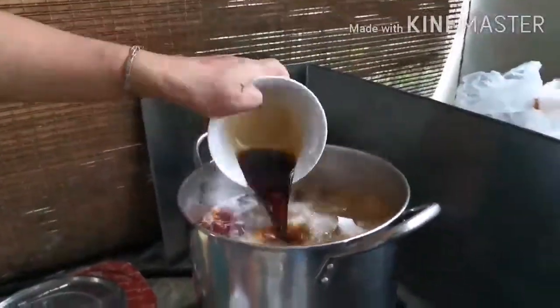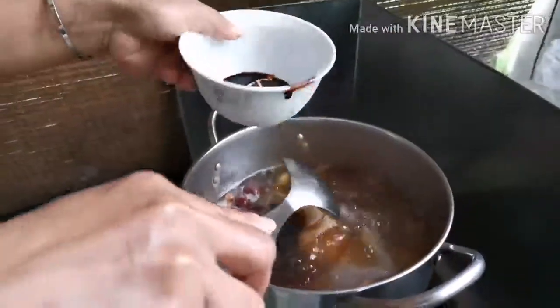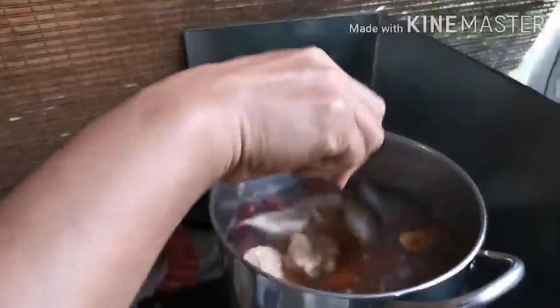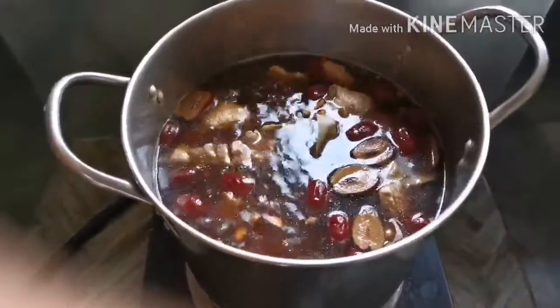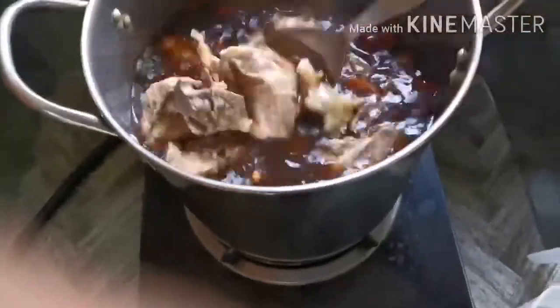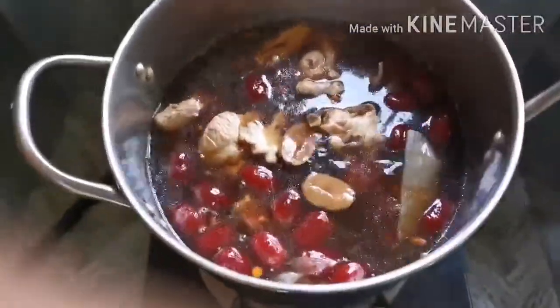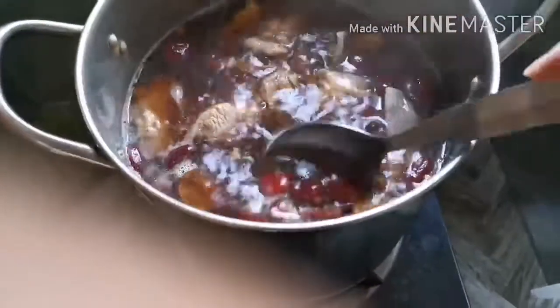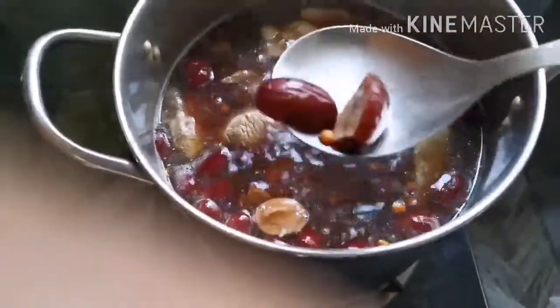Now we add the light sauce and the dark sauce. After you put the light sauce and the dark sauce — I forget to mention this one: this is the red dish. If you want it, put it in; if you don't want it, that's okay.